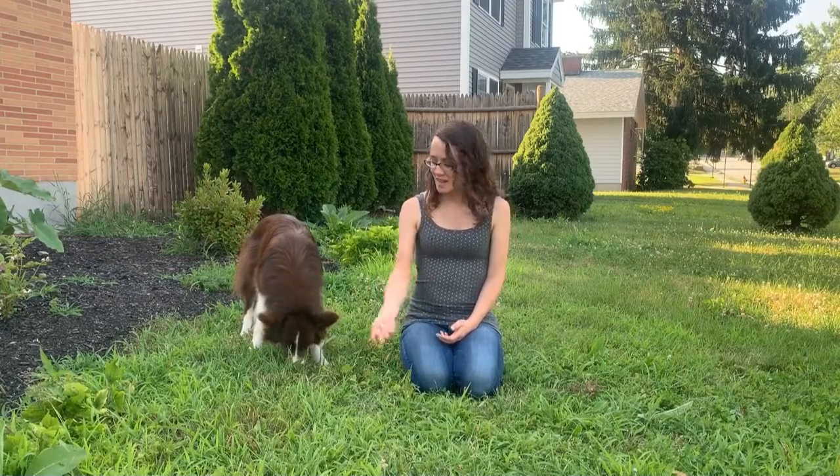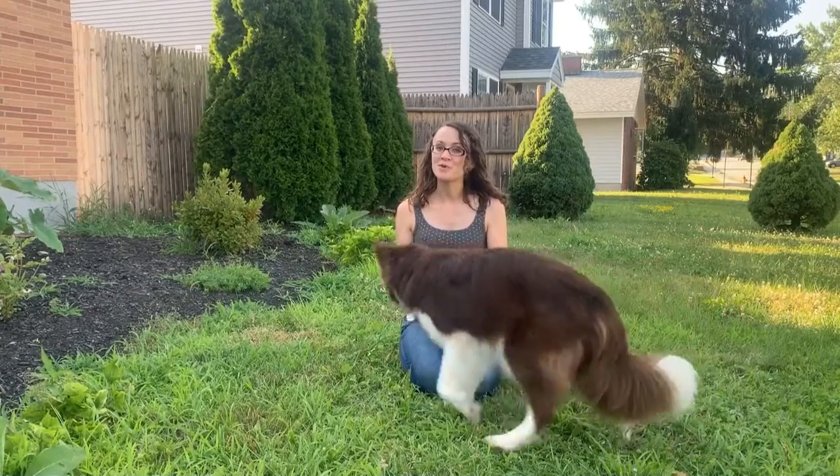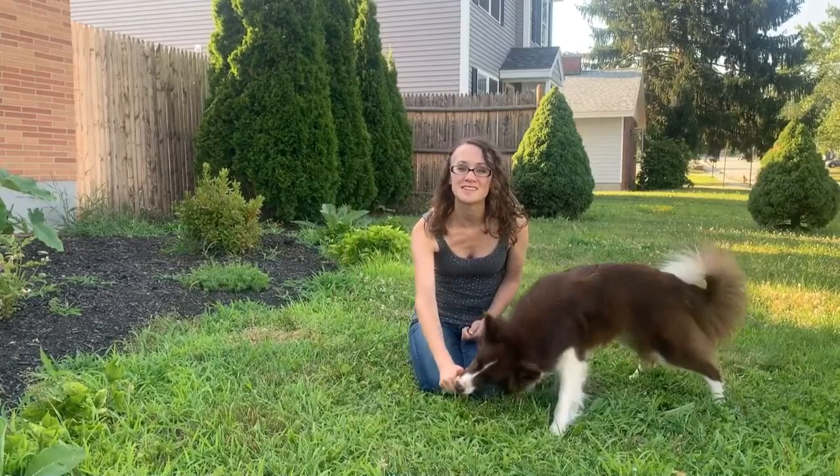Hi, it's Haley and Flash, and this week we're going to show you the next step to that cool trick we've been working on. So last week we had treats in our hand and we were just telling our dog to get around our body, and hopefully at this point you've faded off to a verbal cue so you're just able to say 'Flash, get around' and then give him a treat in front.